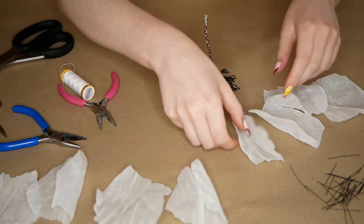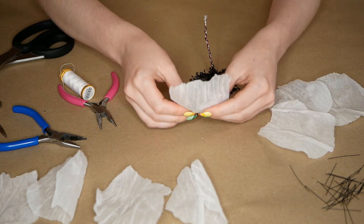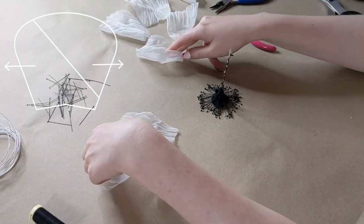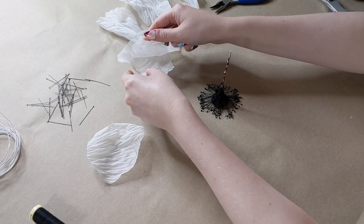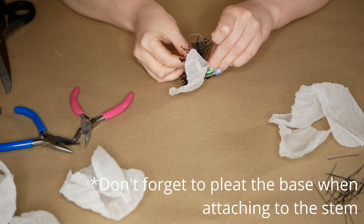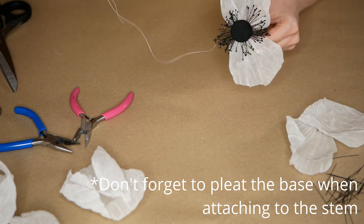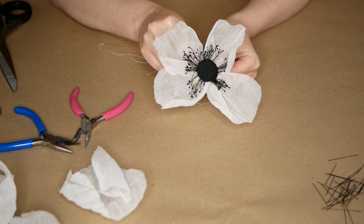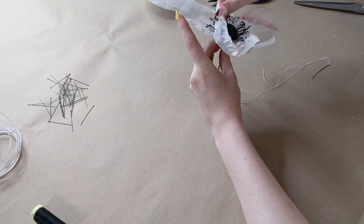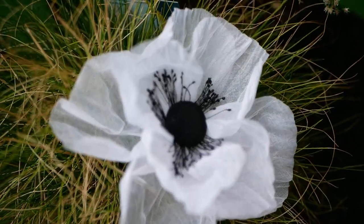And now to assemble the poppy. Do it the same way as for the rose — in a crisscross pattern, starting with the four small petals, then offsetting the four medium petals. You will need to give them a cupped shape: gently pull from the centre outwards, but don't overdo this as you can damage the crinkle effect. Here is the finished poppy! To see some variations and what else you can do with this technique, stick around to the end of the video.